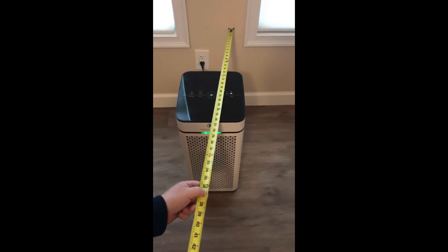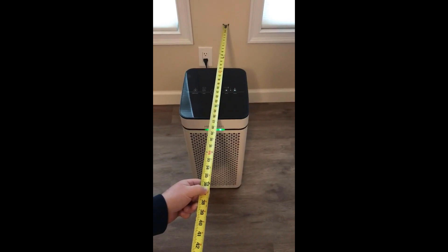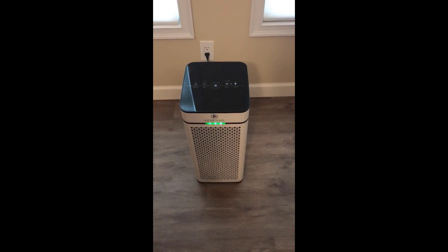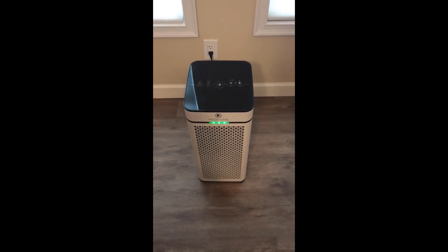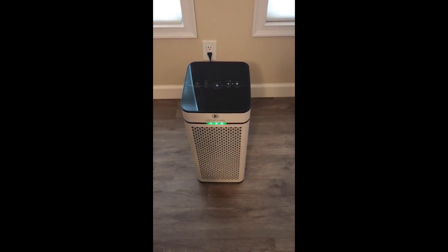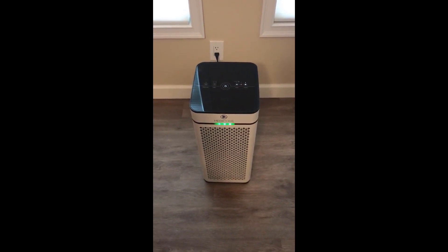Another complaint is that I have the unit a little more than a foot off the wall, and they recommend two feet. Even at a foot, it still feels like it's in the middle of the room. These are things to consider that they really don't tell you when purchasing.